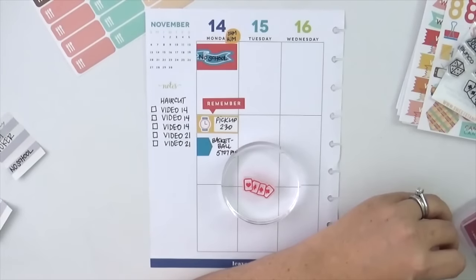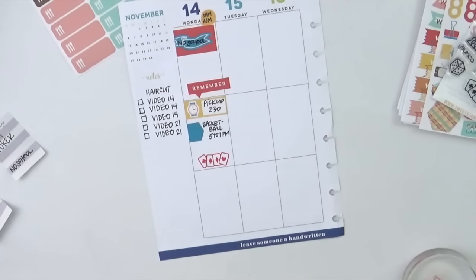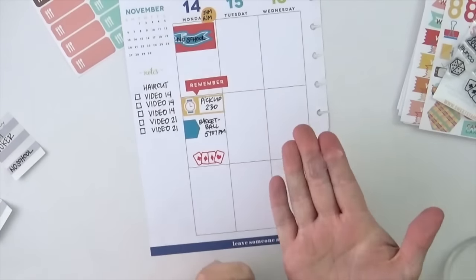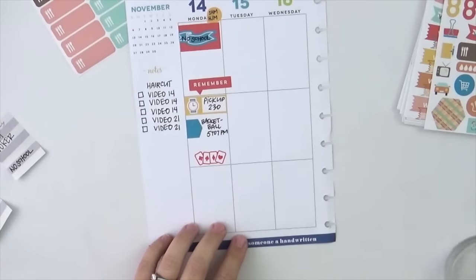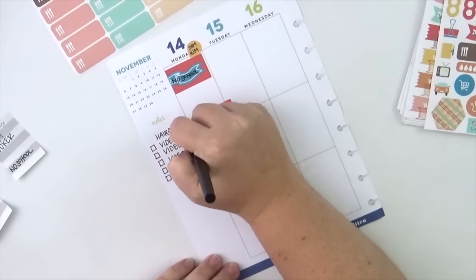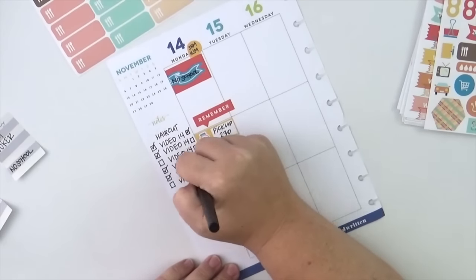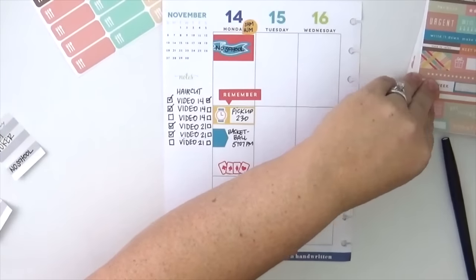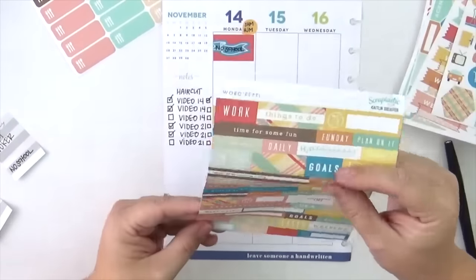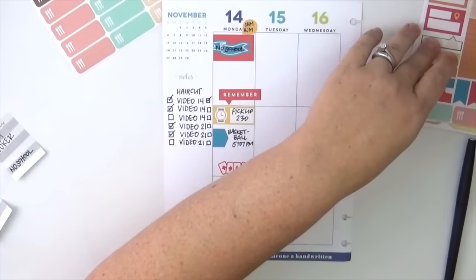I store my small ink pads in a 4x6 box — it comes in a larger box, you can get them at Michael's. It's really meant for photos, but I use it to store all of my planner inks. Those are the ones I have in that one 4x6 box — I don't have another box of planner inks, just that one little group. I have a nice little rainbow going on with enough colors; I didn't need one for every color of the rainbow times three, just a set of basics I use all the time.